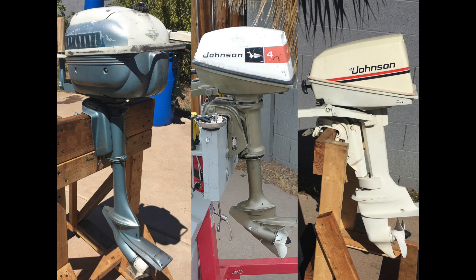Today I will review 3, 4, and 4.5 horsepower Johnson and Evinrude outboard motors.